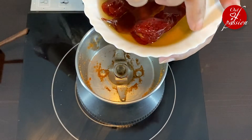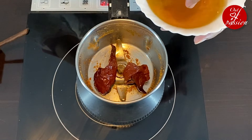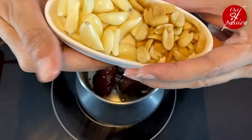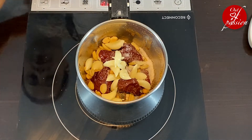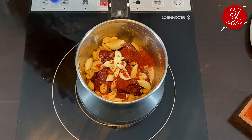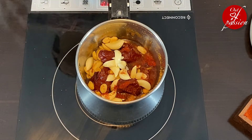The next ingredient for dabeli is Lassan Chutney. In this jar we will add 3 Kashmiri red chilies which we have soaked for 1 hour. I am using the jar in which I had put dabeli masala for additional flavors. Next add 1 tablespoon of roasted peanuts, 15-20 cloves of garlic, salt to taste, half a teaspoon of red chili powder, 1-2 tablespoons of oil, and some water. Now we will grind it into a smooth chutney.